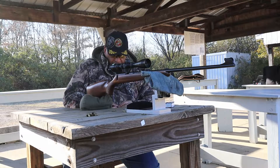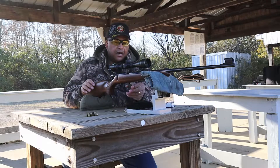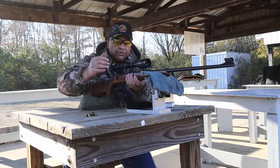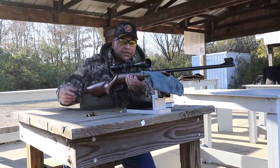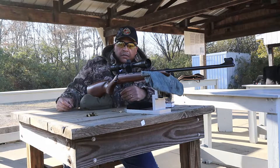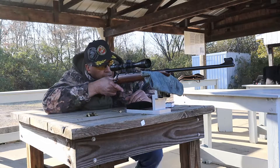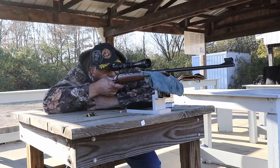This is a CZ455 Trainer. For those with good eyesight, man, some really, really nice sights on this thing — traditional sights. But I've got the old 3x9 Nikon Prostaff EFR on here, and it's serving me pretty good at 50 yards.